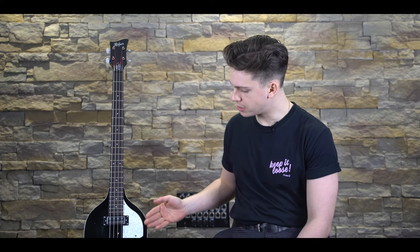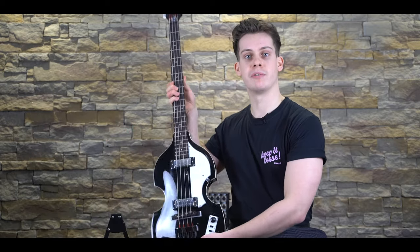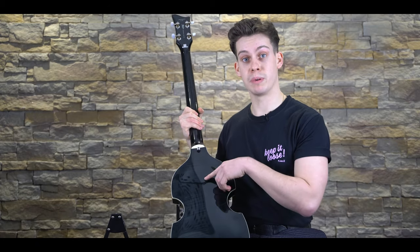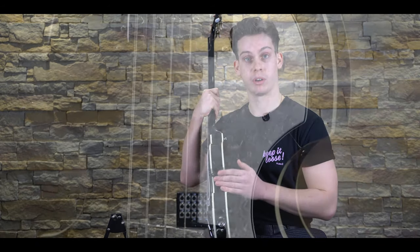The bass has a high-gloss polyurethane finish across the whole instrument, and on the body, underneath the lovely black transparent finish, we can see amazing spruce wood being used for the top. Flipping the bass over we can see distinct stripes of flame maple, which has also been used on the sides of this beautiful Höfner.